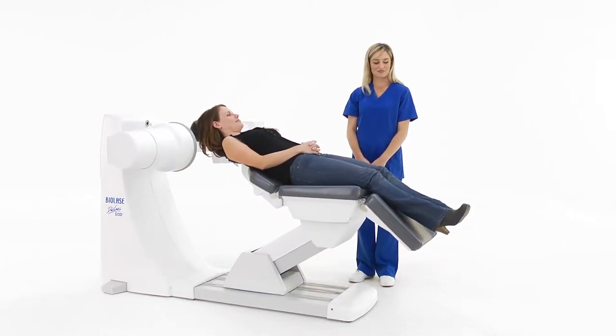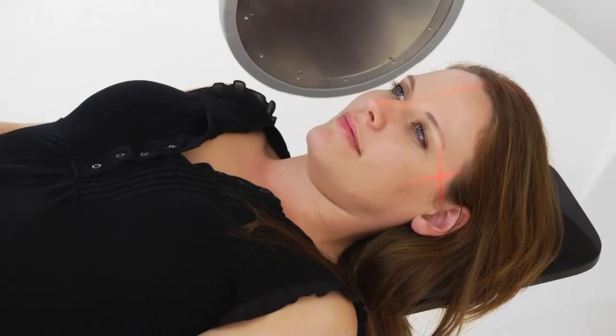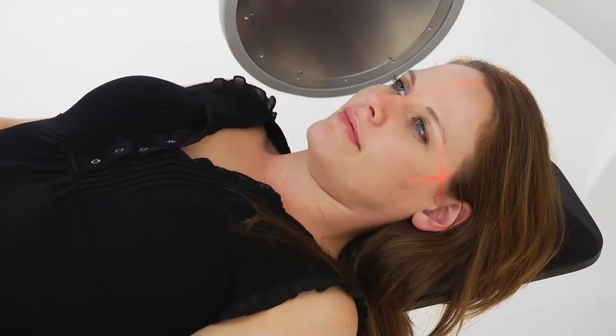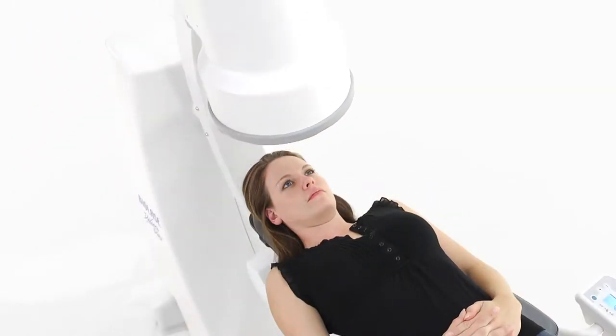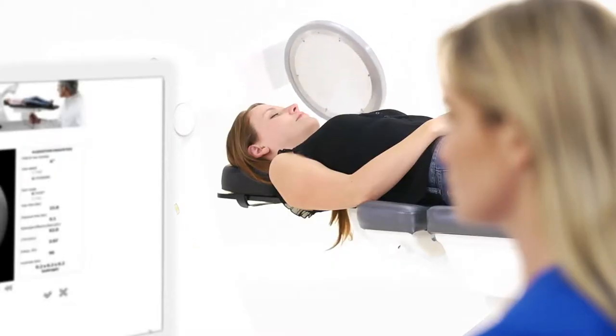The ergonomic seat makes the patient comfortable. The D3D lets you accurately position the patient in three axes using three laser tracking beams for guidance. For even more precise alignment, scout images can be acquired for the D3D to automatically position the patient, resulting in a lower chance of having to retake the image.